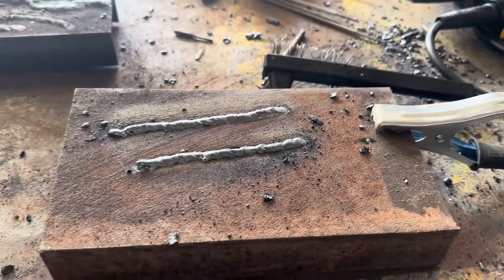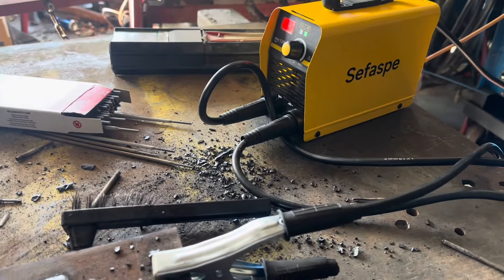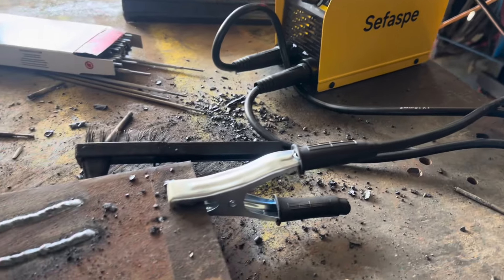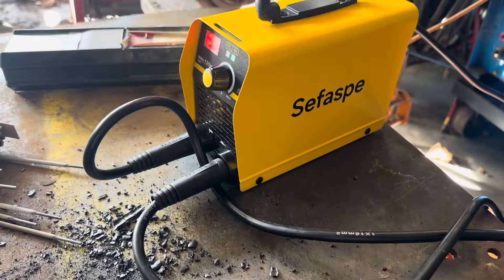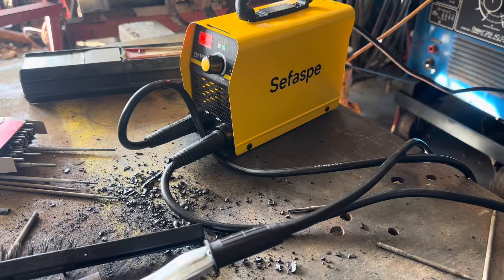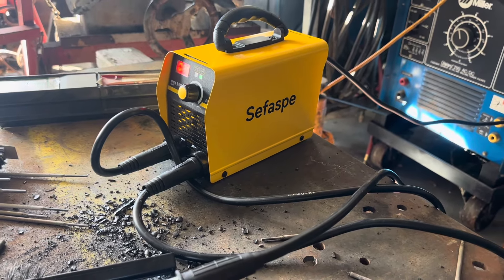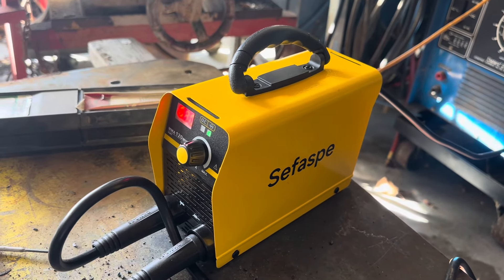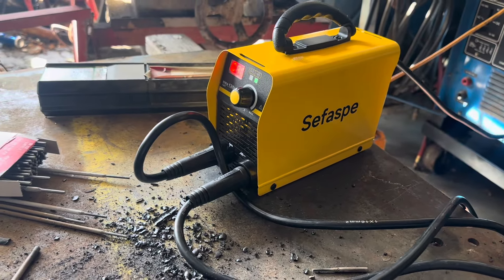Of course these little machines love 6013. At least this one is not limited to 6011, which is pretty common for these little welders. I've actually used this thing out in the field on my service truck because you can take it into any old well house and tack stuff together, instead of having to take a heavy truck out there if it's out in a muddy field. So it's been handy.